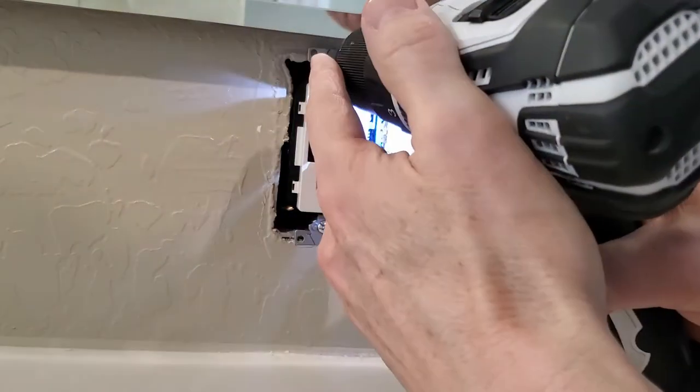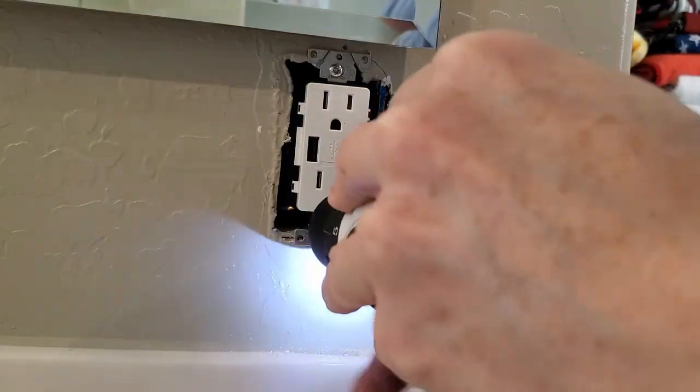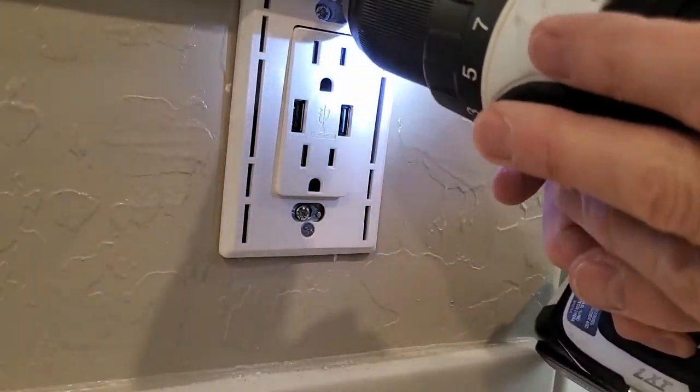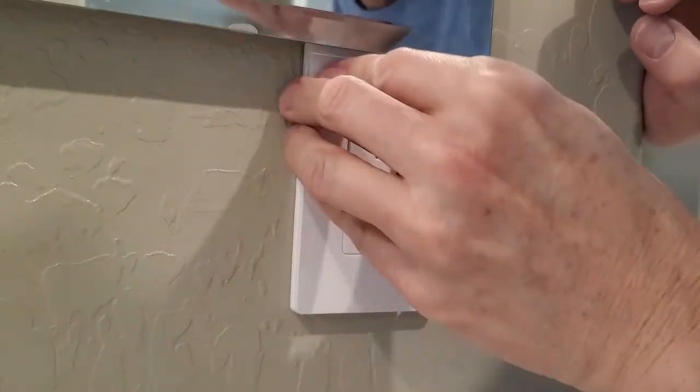Once the wall box is secure, you can now attach the faceplate. This is a screwless faceplate — it's kind of nice. I thought with a new outlet I'd do a new faceplate. And we're done.